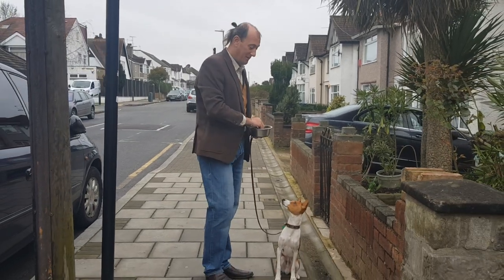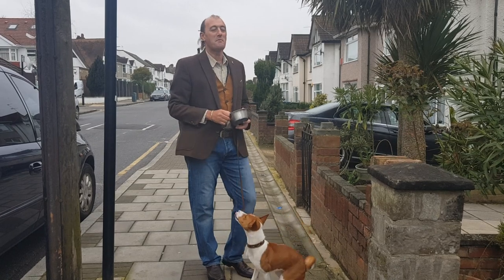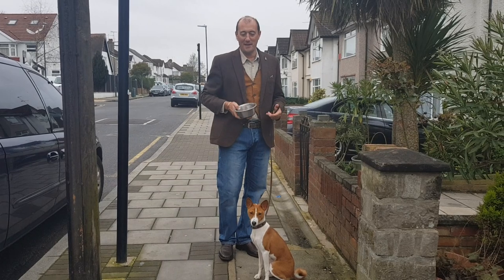Here is Axel, he's a Basenji. Right, not an easy breed to train, you would say. Well, rubbish — he's lovely. Just like everybody else who wants to be trained, and he certainly does.